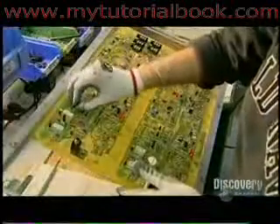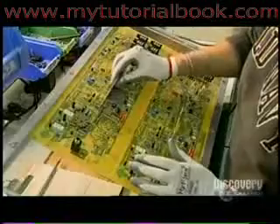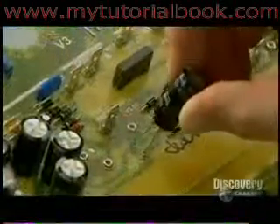Workers then install large or irregular parts by hand — among them, the sockets that hold the tubes which power the amp, the ribbon connectors that join different areas of the circuit board, and the wires that connect external components to the board.